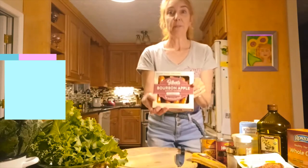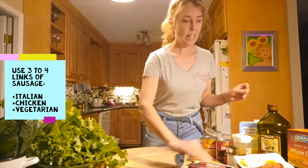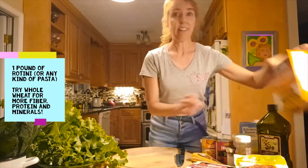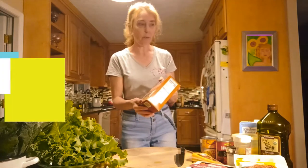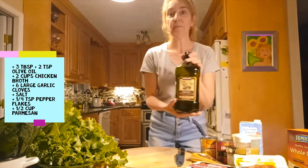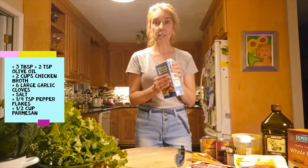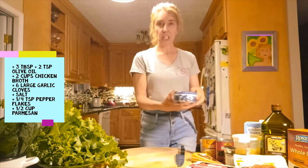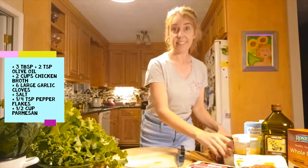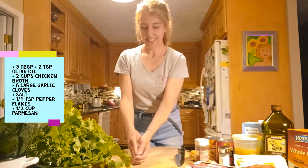We'll be using sausage — the recipe calls for zesty Italian sausage, but I like to use chicken sausage. We've got a chicken sausage here and we're also going to experiment with some vegetarian sausage, so we'll do a mixture. We're using whole wheat rotini, which is great for adding fiber. We'll use about a tablespoon plus a teaspoon or two of olive oil, some broth — boxed, canned, or homemade — Parmesan cheese for garnish, salt for the water, red pepper flakes, and six cloves of garlic.